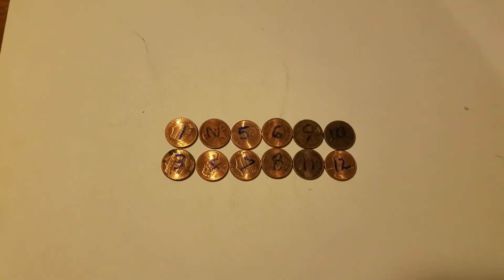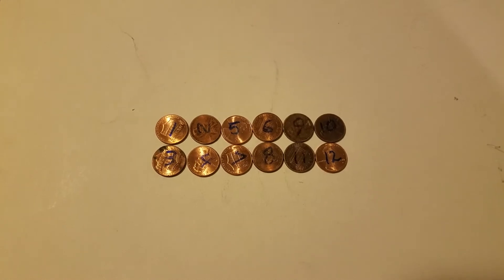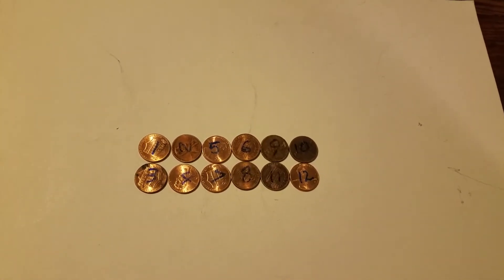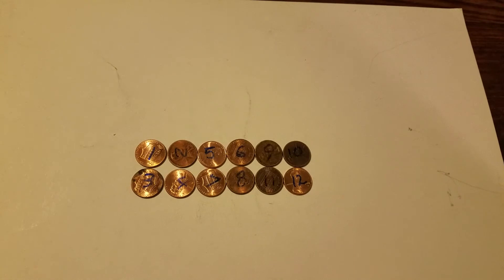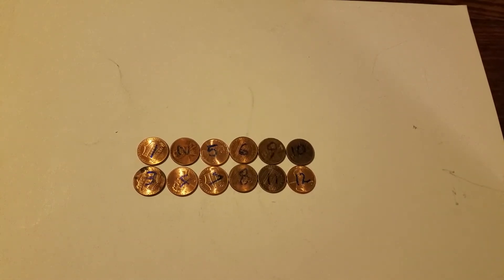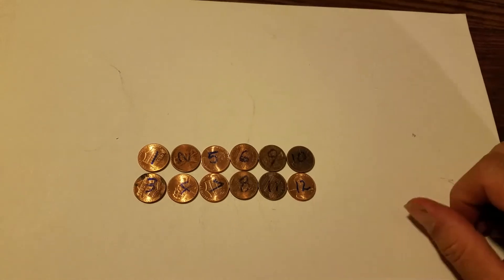We have 12 cue balls and they all are the same in appearance, but one of them is different in mass. We don't know if it's lighter or heavier, and we have to figure that out and figure out which one it is. You get a counterbalance and we get three tries.